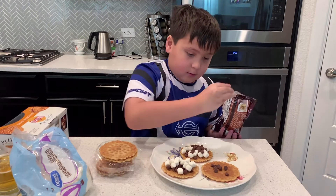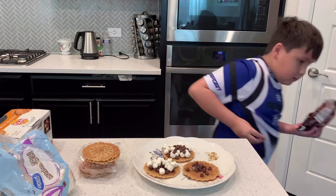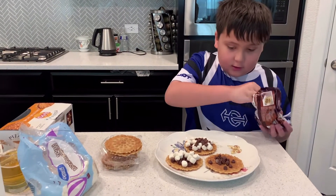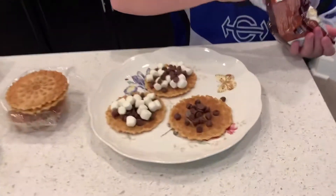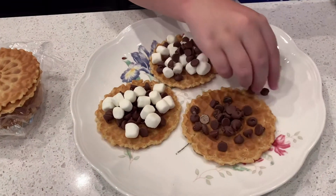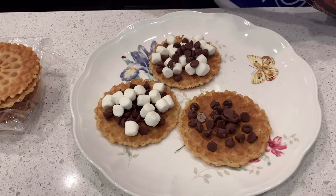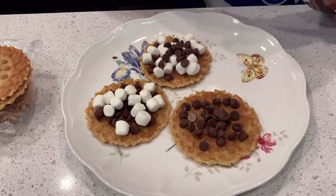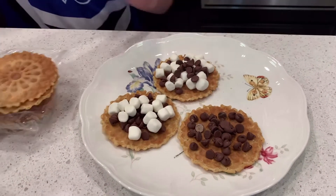Just keep putting chocolate chips on there. Hold on. Now we just gotta keep putting it there. Once you finish that, you put that here, and then you get the marshmallow first.